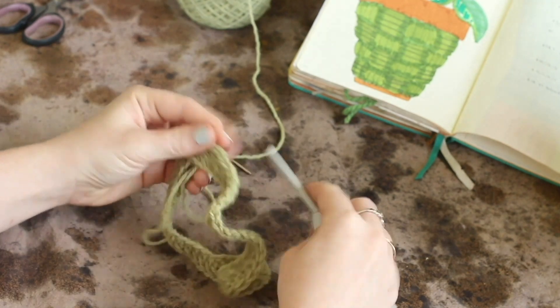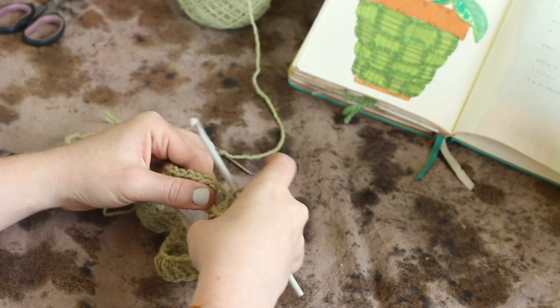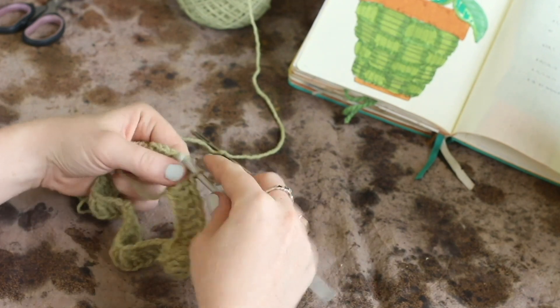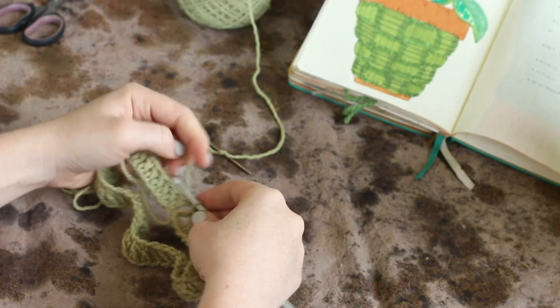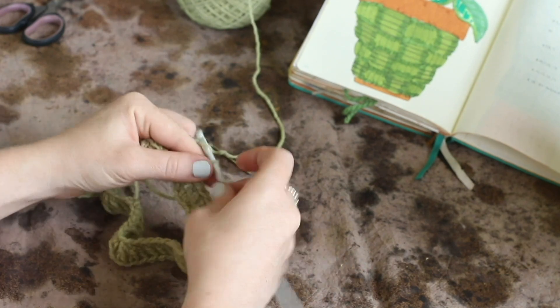Once you hit 48, that's the first stitch. Now I'm going to slip stitch to that first stitch, and then I'm going to chain two, chain three.